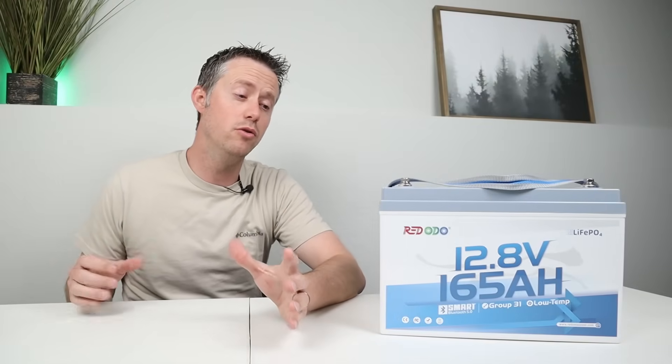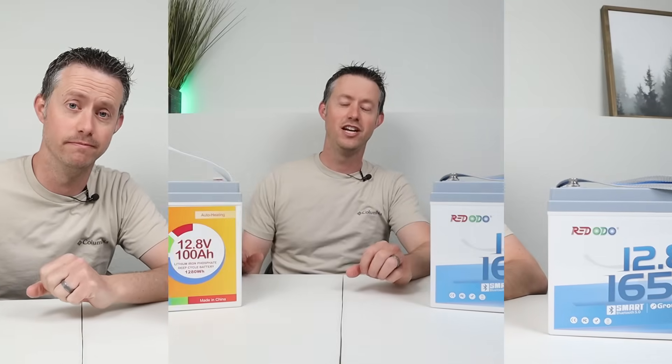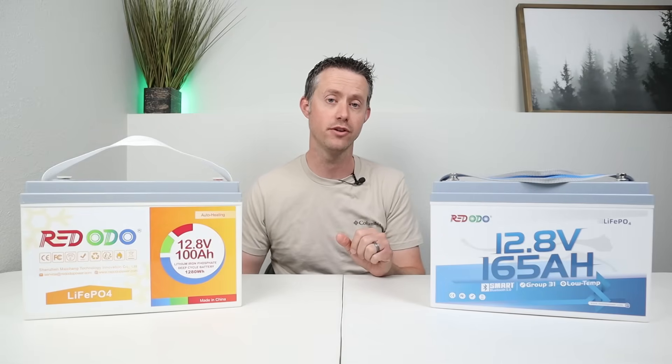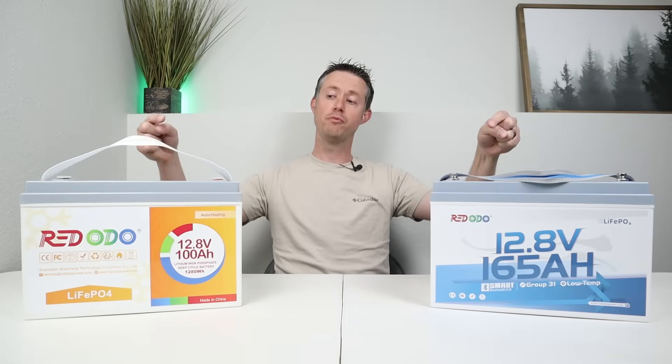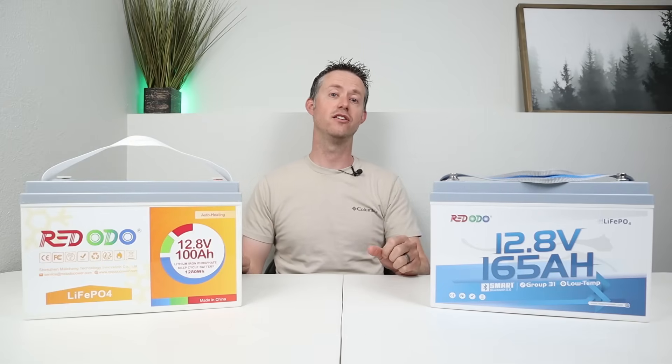Today I'm excited to test a brand new lithium iron phosphate battery on the channel. This is Rodoto's new 12-volt, 165 amp hour smart battery. What's really cool is that if you compare this to their previous 100 amp hour batteries, you can see they're the same exact size — they both use a group 31 battery case. However, they packed larger cells and a larger BMS into the new smart battery.